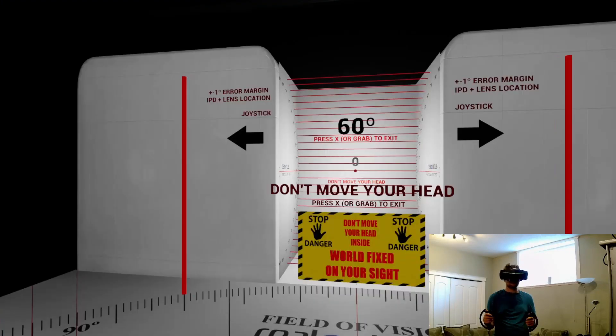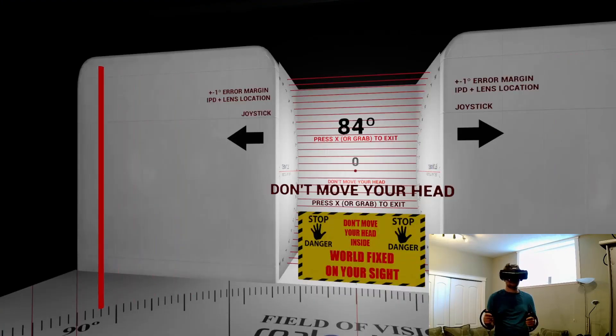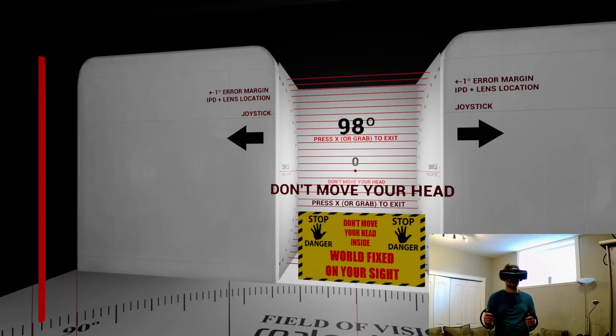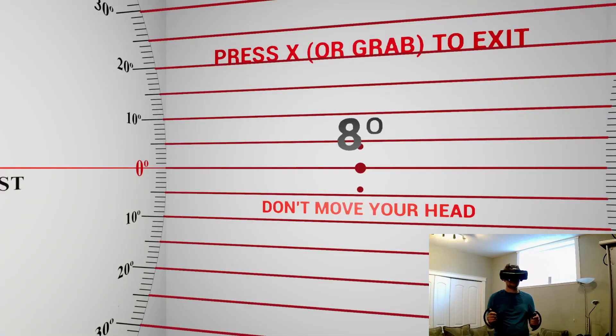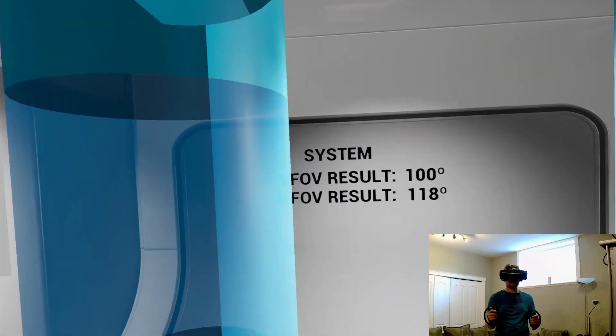Now measuring the same headset in small FOV mode — I notice that small is substantially wider already. With small I get about 118 degrees horizontal, and for vertical I get about 100 degrees.